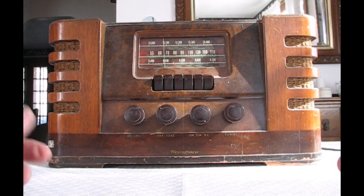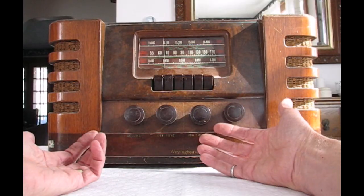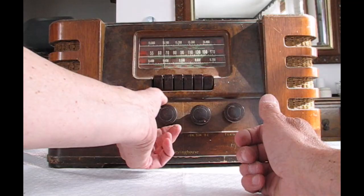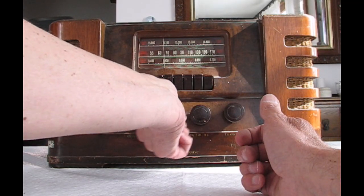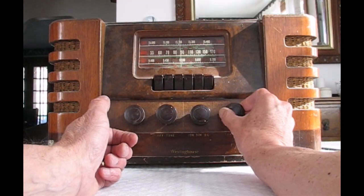The quality of the sound will depend on the radio. In general these radios have limited audio range, but if you have a high-end radio it'll sound quite good. Notice that the knobs work exactly the same way as they did before — the volume control controls the volume, the tone control has the power switch, and the tone control works, though it's a bit scratchy. Tuning is done exactly the same way as it was with the AM radio.